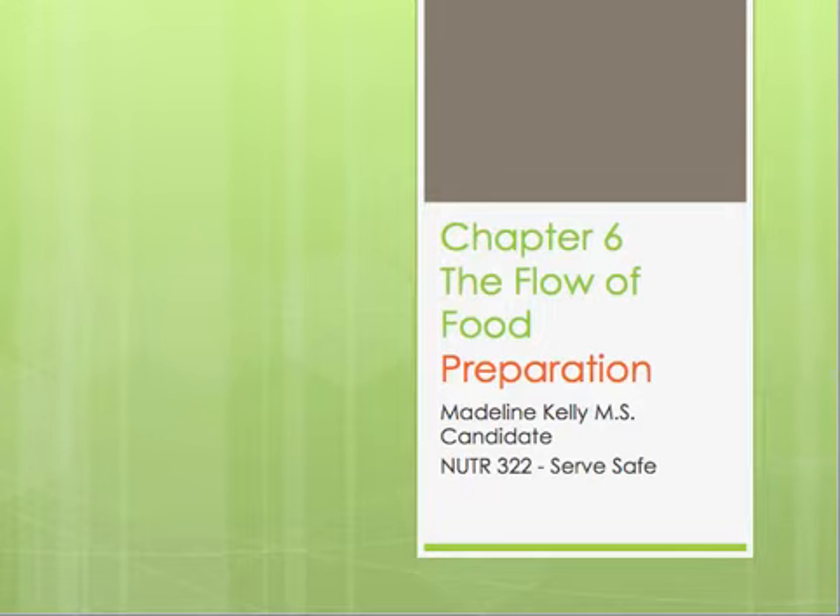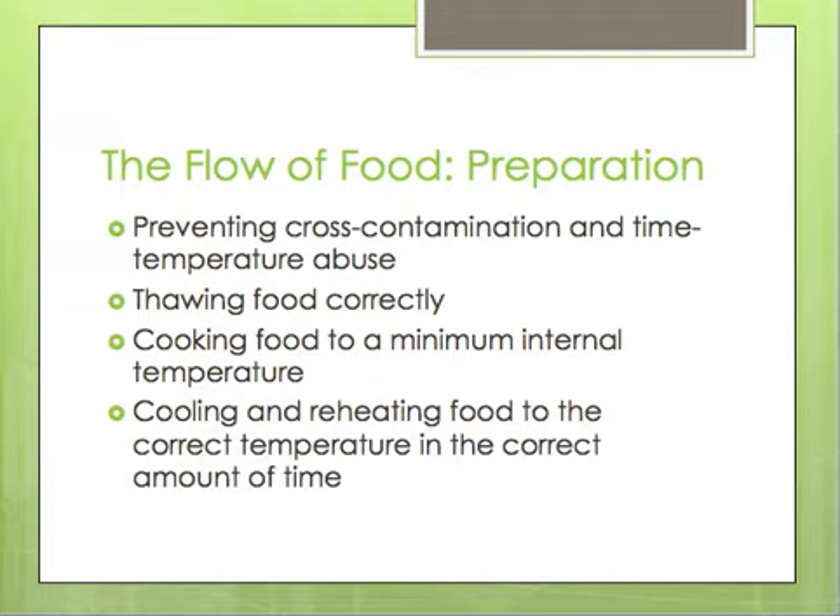Hey everybody, I hope you all had a good week. We are going to talk today about chapter 6 in your ServSafe textbook, which is all about preventing contamination through proper preparation techniques in the kitchen. Specifically, we're going to talk about preventing cross-contamination and time-temperature abuse, proper criteria for thawing food, minimal internal temperatures, and proper ways to cool and reheat food to the correct temperature in the correct amount of time.